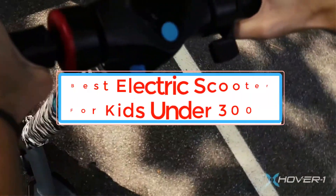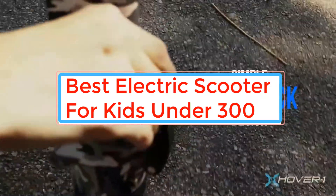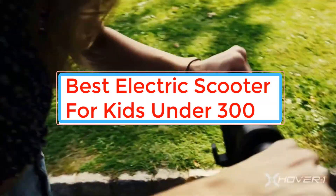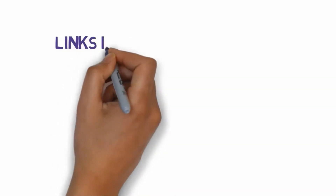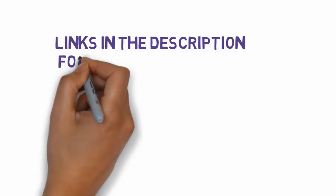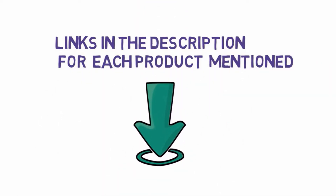Are you looking for the best electric scooter for kids under $300? In this video we will look at some of the best electric scooters for kids under $300 on the market. We have included links in the description, so make sure you check those out to see which one is in your budget range.